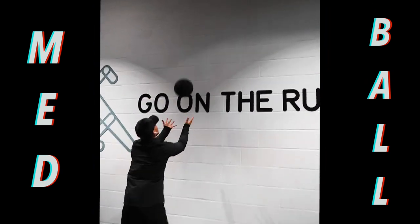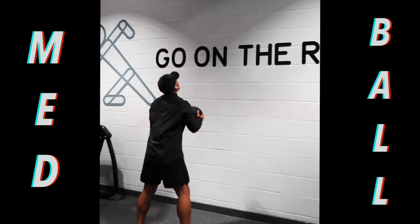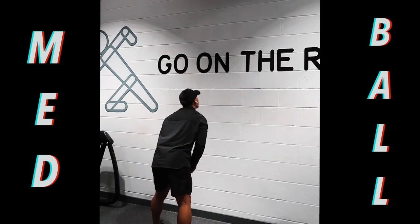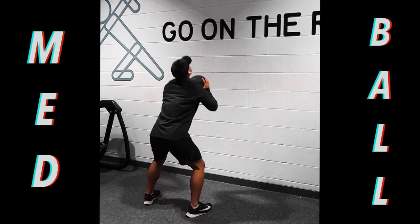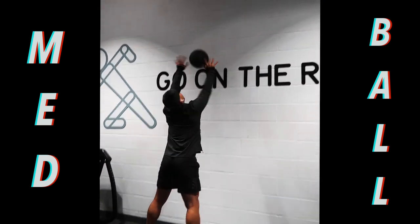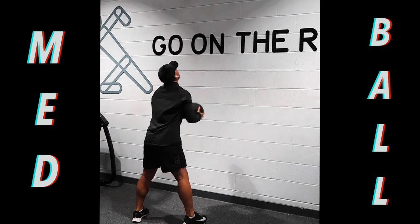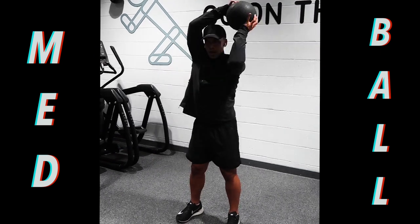Medicine ball squats, exercise number 6. Make sure you're bending those knees and you're thrusting away from the chest. You're aiming to throw that ball as far and as high as possible. I was working with a 12kg medicine ball here for all these exercises — make sure you work with a ball that's comfortable enough to work with.